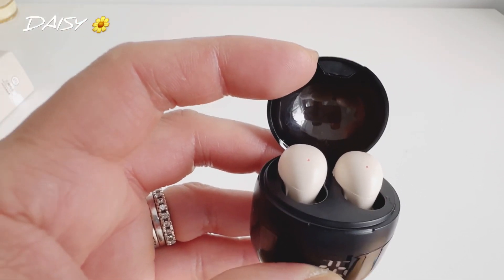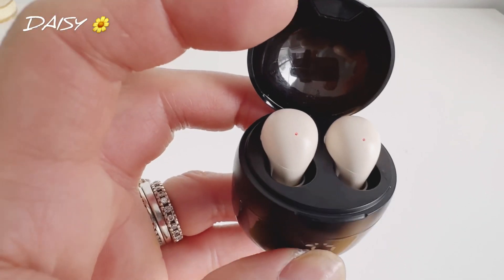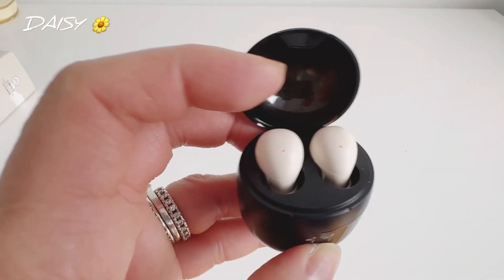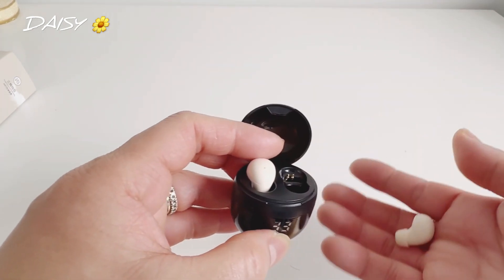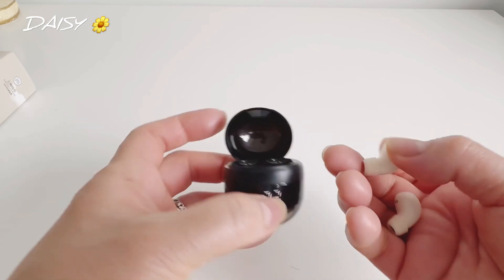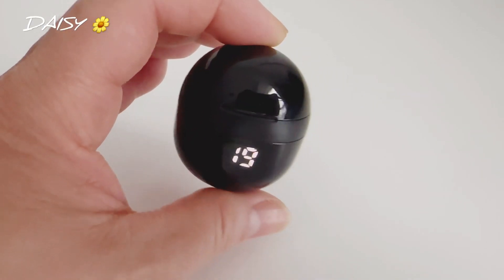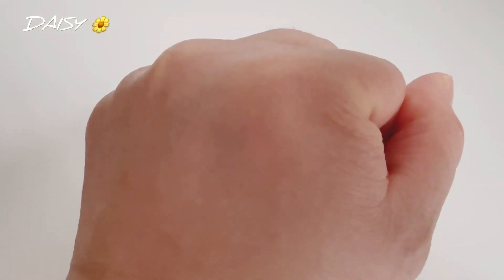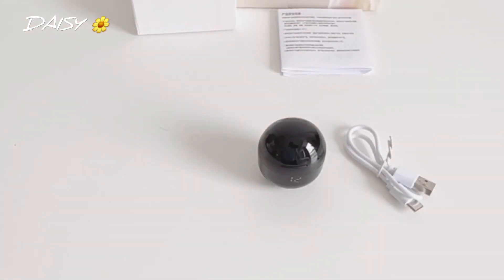They have some different colors, so you can check those out. I bought mine on Temu for $20.93 and now they're on sale for around $15 — check it out. I'm not sponsored, I just want to show you where I got them. It's very lightweight, small, and I really like these earphones. They're easy to carry and really nice.